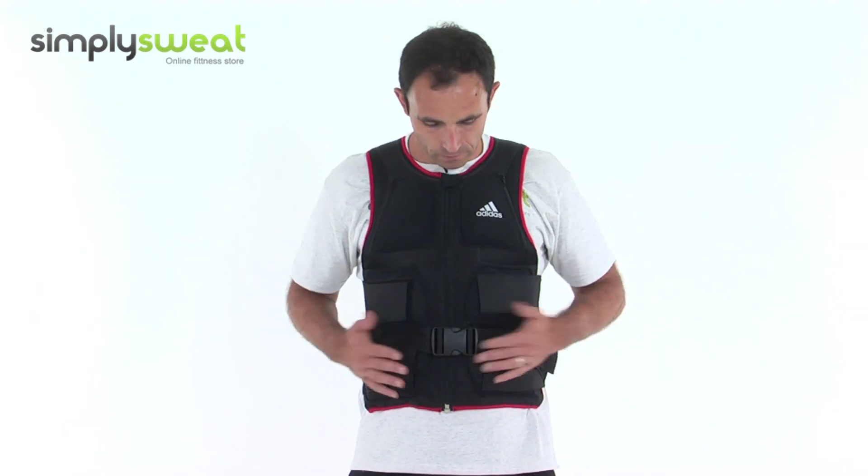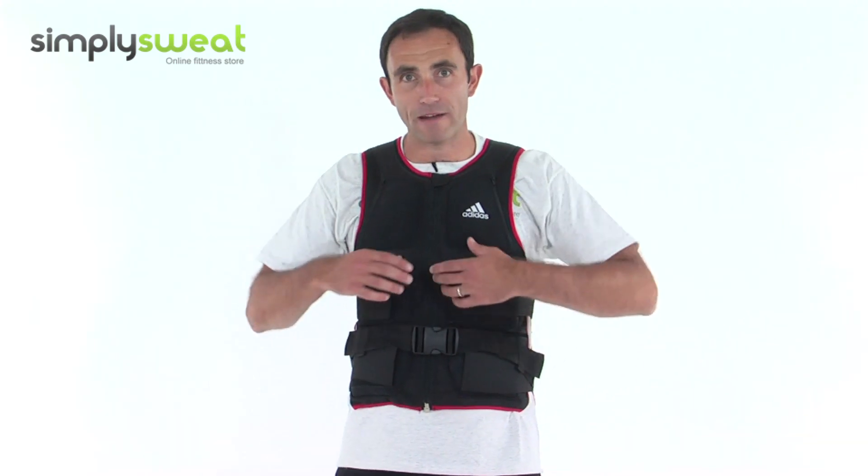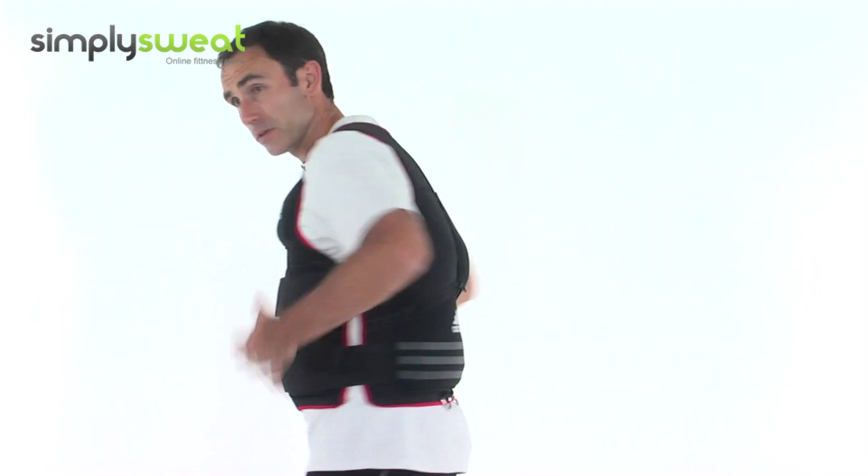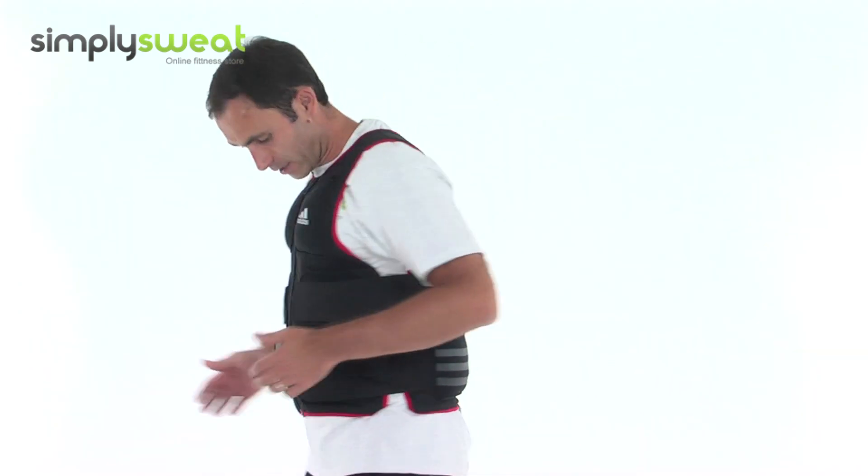Hi, welcome to Simply Sweat. We're going to look at the Adidas weighted vest. It's an ideal vest, much better for you than wearing a rucksack with weight in it, because all the weight is distributed evenly around the body. You've got five kilos on the front and five kilos on the back.